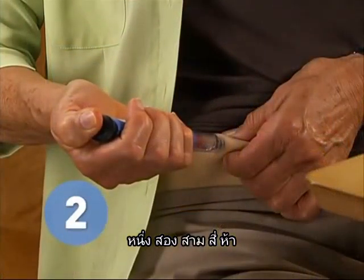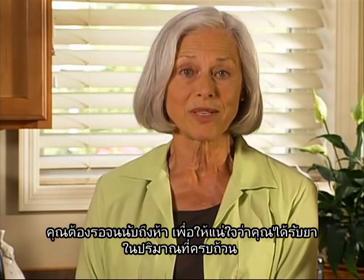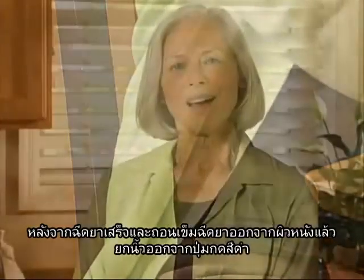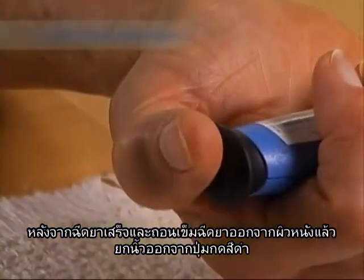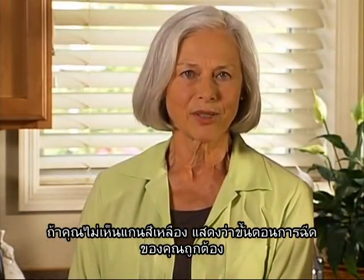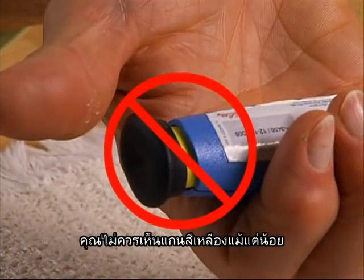Push in the black injection button until it stops. Hold it in and count to five slowly — one, two, three, four, five. You must wait until the count of five to make sure you receive the correct dose. When you have finished counting, remove the needle from your skin. After completing the injection and removing the needle, take your thumb off the black injection button. Check to make sure the black injection button is all the way in. If the yellow shaft does not show, you have finished the injection steps the right way.